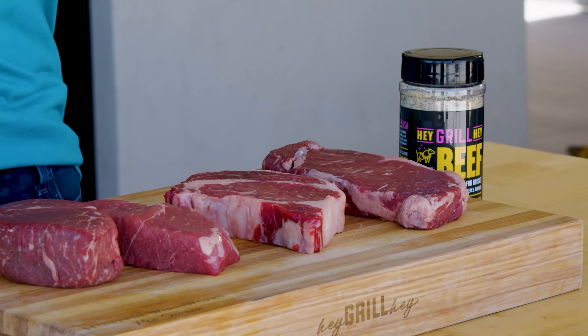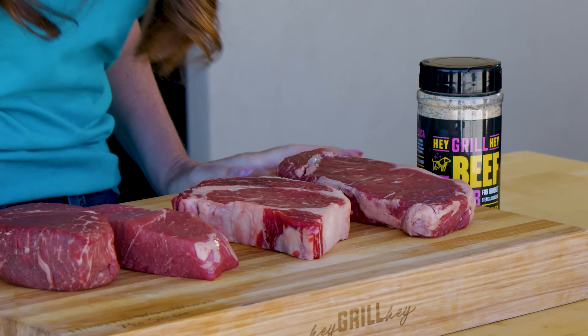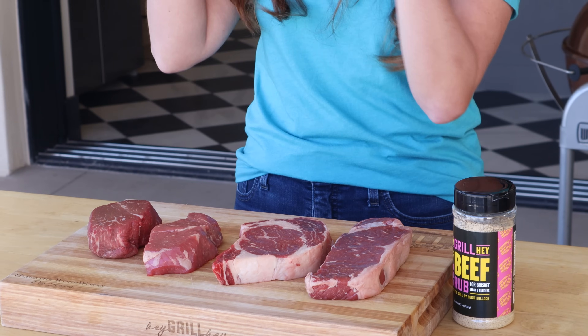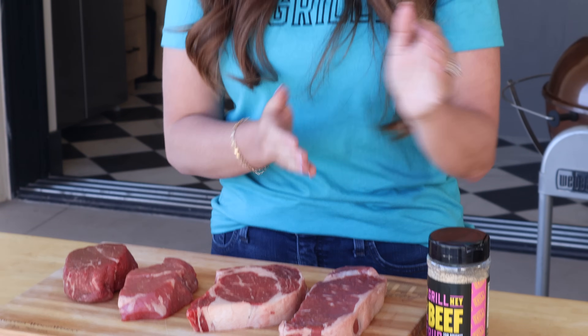I'm cooking four different steaks today because I want to show you that you can cook a very beautiful steak no matter what you pick up from the grocery store. I've got a filet mignon, I've got a sirloin, a ribeye, and a New York strip steak.